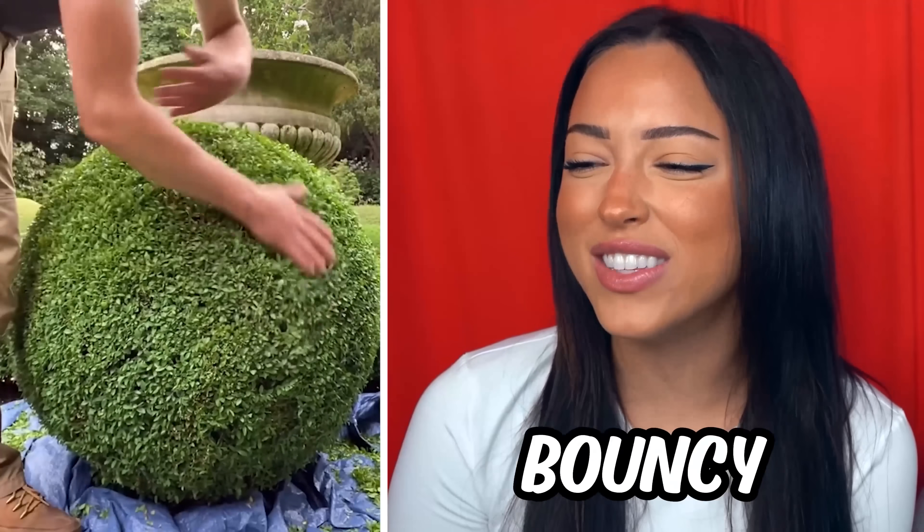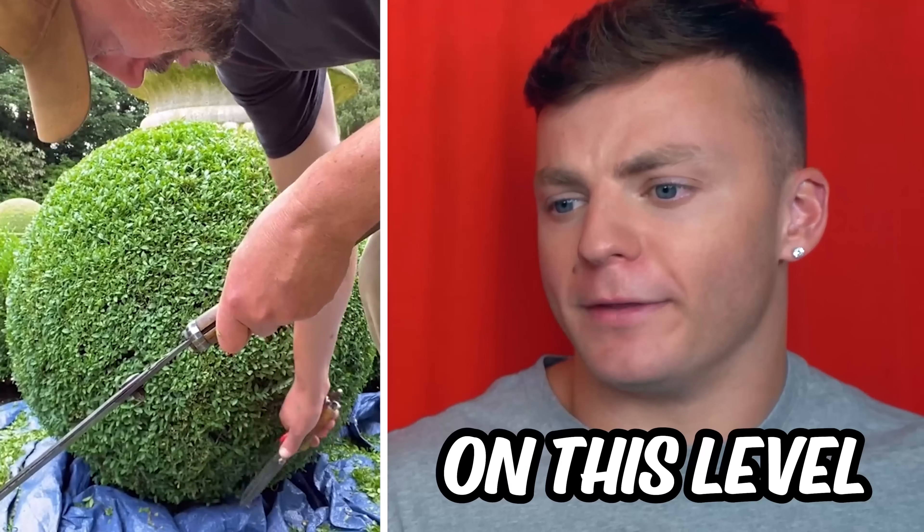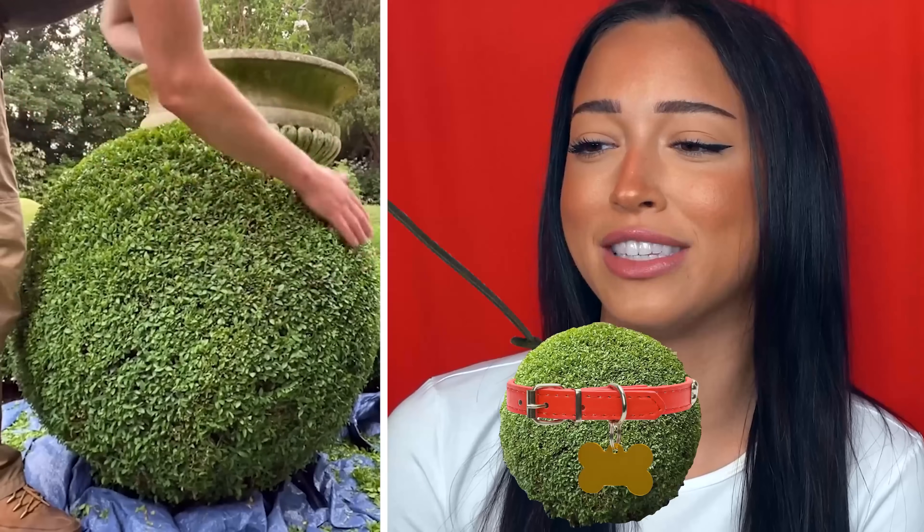Why does it look so bouncy? You gotta trim, trim, trim some more. I've never seen bush art on this level. Why does this bush get more attention than me? Why did he pet that bush like it was his dog?